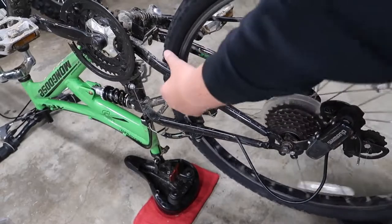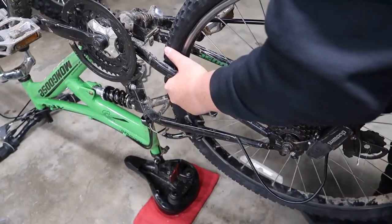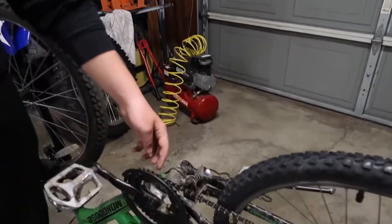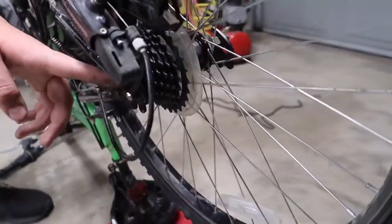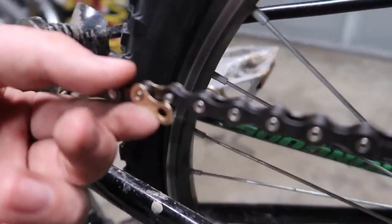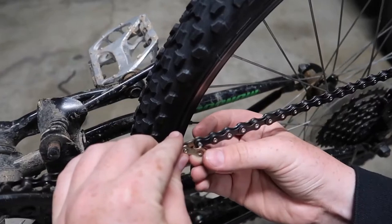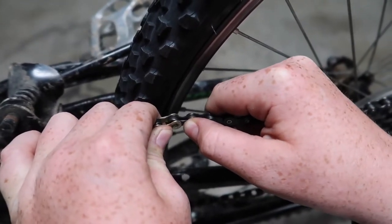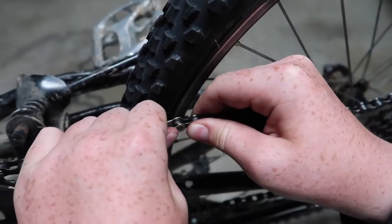Does it look crooked? Now let's put the new chain on. First I wrapped it around the front sprocket, then through the front derailleur, all the way back to the rear cassette, wrapped it around that, and then through the derailleur. Then I'm going to join it right here. Once you put the chain into the rivet of the master link, you put the master link over the rivet, gently apply pressure, and it should snap in like that.